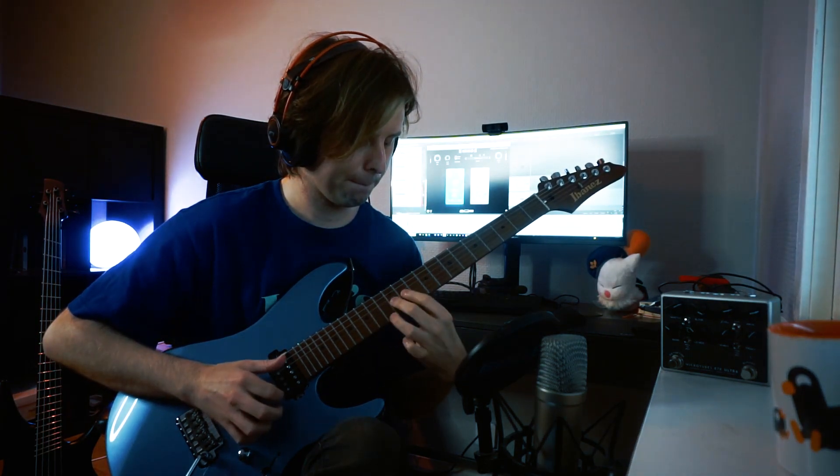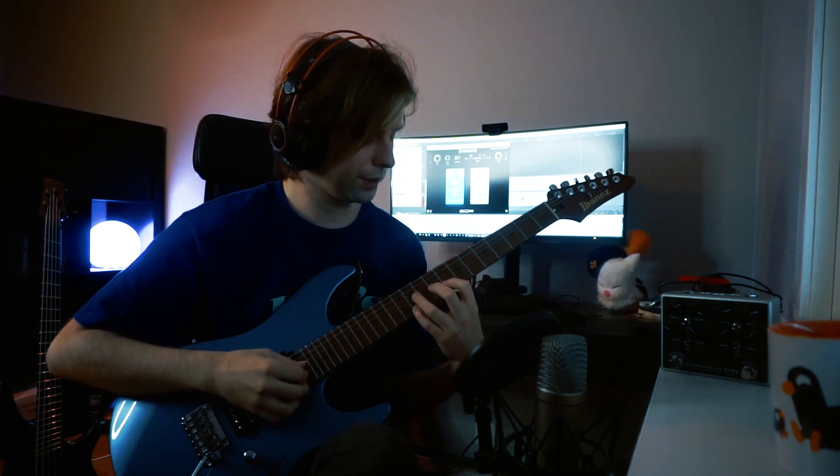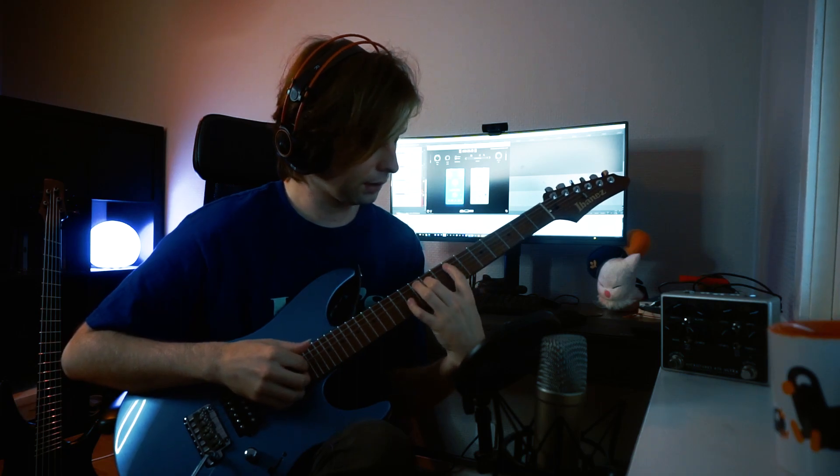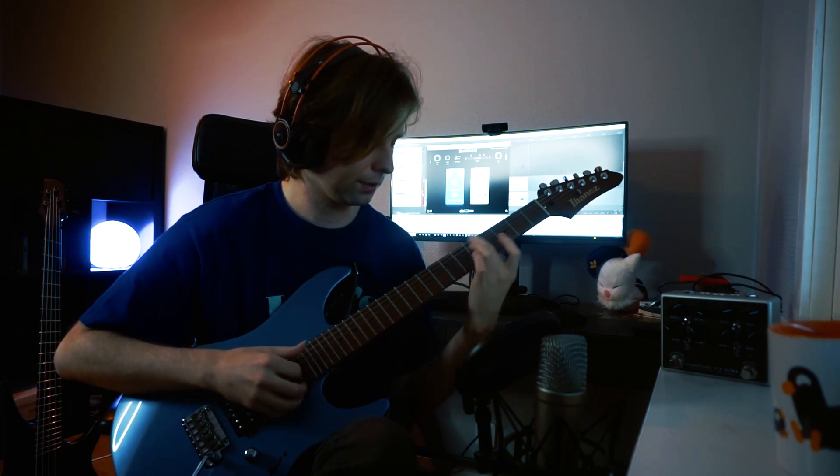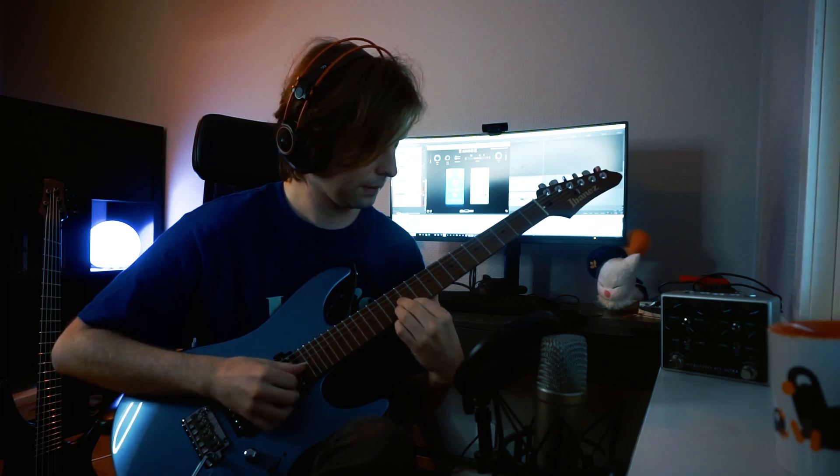My first tip for figure two is to practice it in two halves — the first part and the second part — and then try to combine those two together. Focus on getting comfortable doing this legato thing over this arpeggio, an E minor major seven add nine kind of thing. And then start adding the plucked and thumped elements to it.